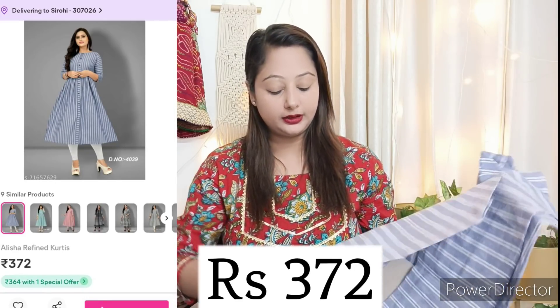In today's haul, we have kurtis and kurta sets under 500-550 rupees. There is cotton and some kurta sets included in this haul.